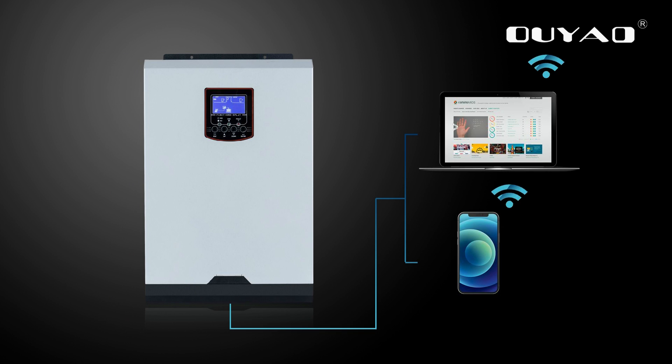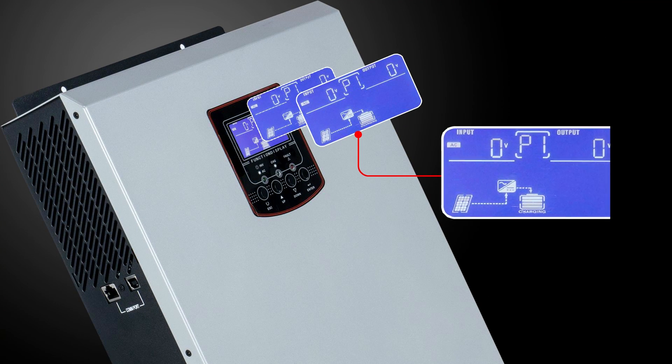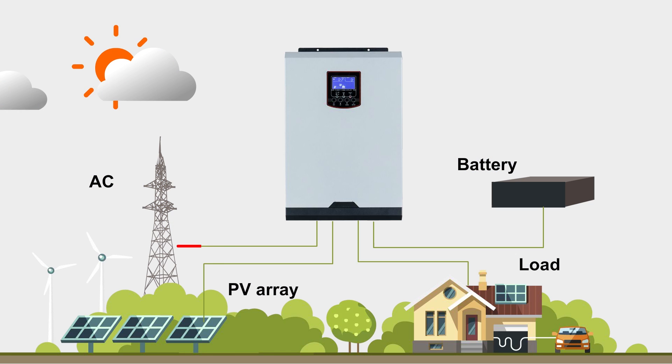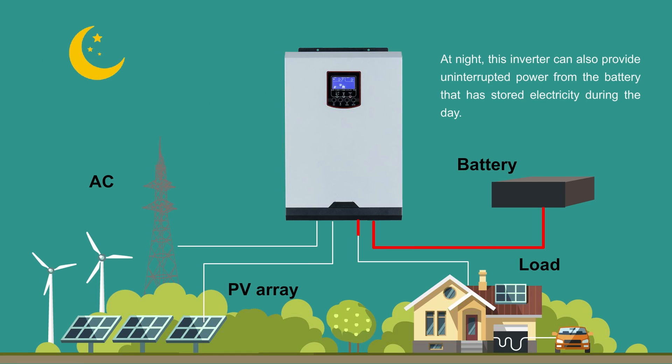This inverter also supports Wi-Fi function. Its comprehensive LCD display offers configurable and easy-accessible button operations such as battery charging current, AC/solar charger priority, and acceptable input voltage based on different applications.